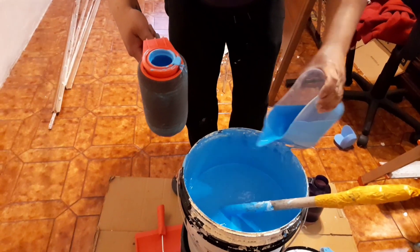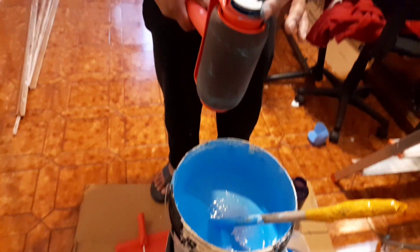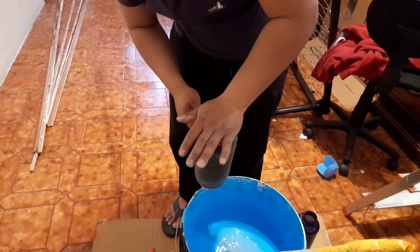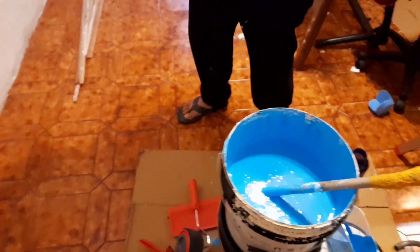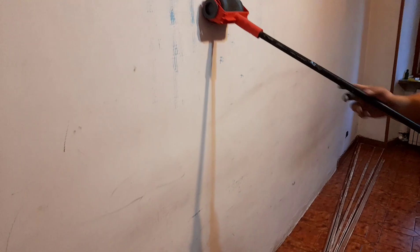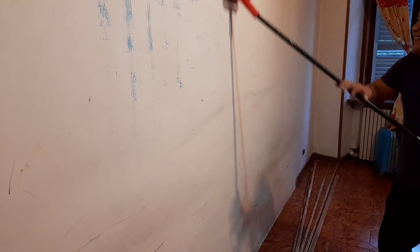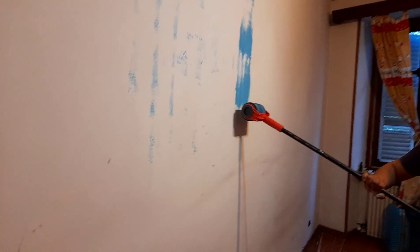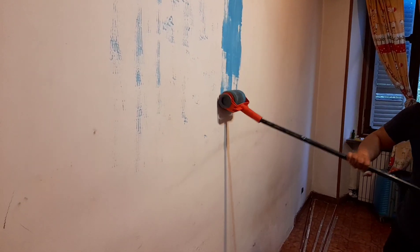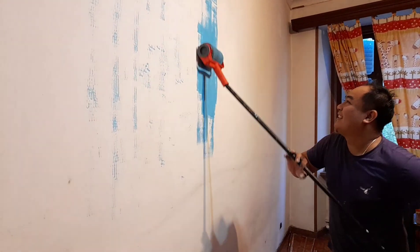So today we're going to try it again. Is it working now, Papa? It takes time, siguro, para ma-absorb yung pintura. Yes, it takes time for the roller to absorb the paint. Is it working? Yes, but it takes time.